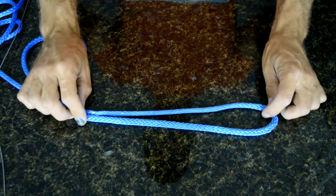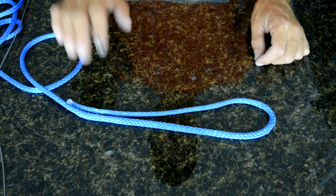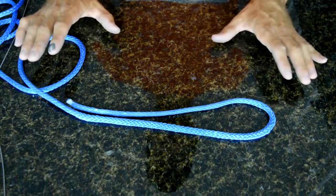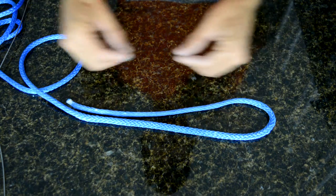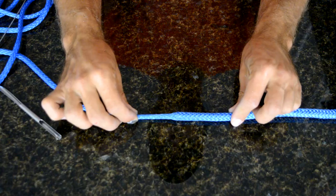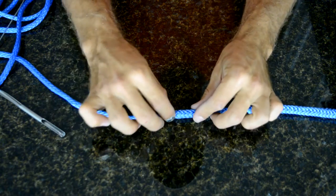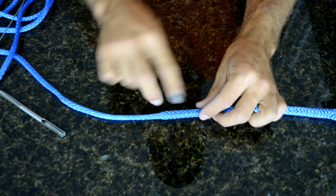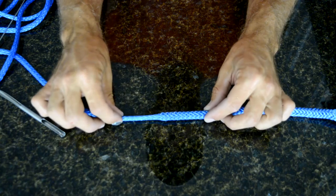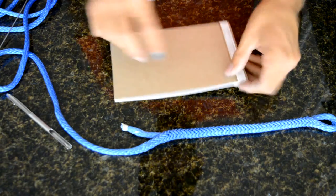Remember, these are just the basics for splicing — there are a lot more details involved in building whoopies, soft shackles, continuous loops, and all sorts of things. But this covers the mechanics of getting the rope through itself. Now let's talk about tapering the end. See how this goes from fat to thin very suddenly? It's common practice to taper the last couple inches of your bury. One method is to cut it at a sharp angle.